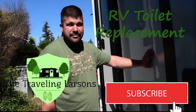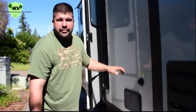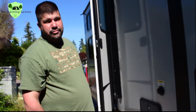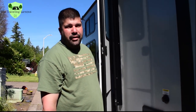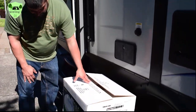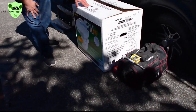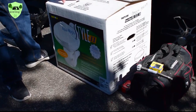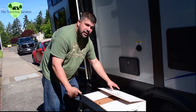How to replace your RV toilet. We decided to replace the toilet in Connor's bathroom because the foot pedal flush was leaking, and figured it'd be a lot easier to replace the toilet than to find parts and try to repair it. We bought a Thetford Aqua Magic Style 2, got it for about $180 at Camping World on sale.